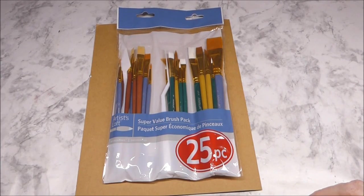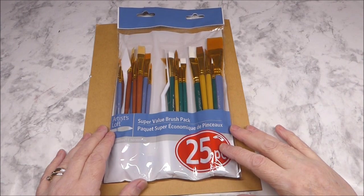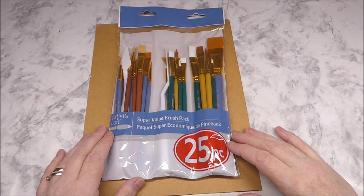Hello and welcome to Val's Crafty Creations. Today I wanted to take a few moments to open up my package of paintbrushes that I recently purchased at Michael's.